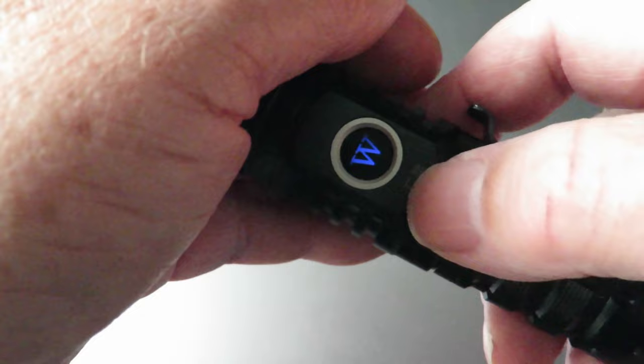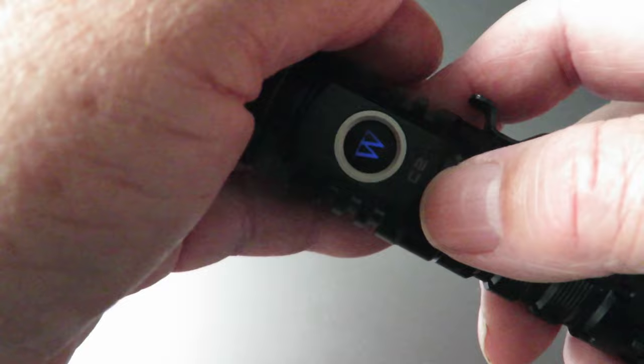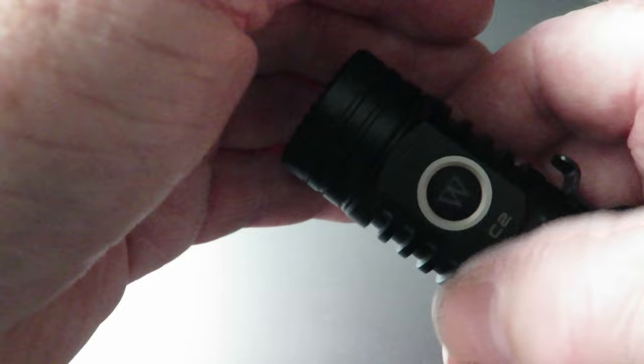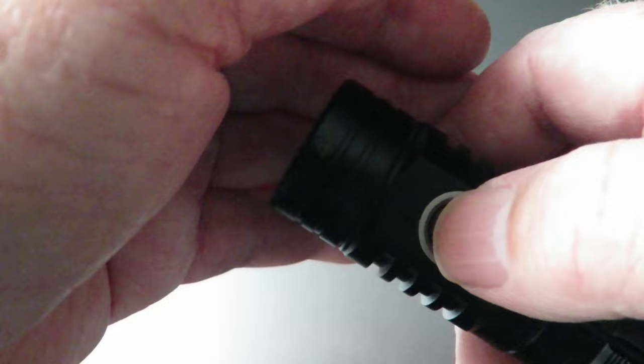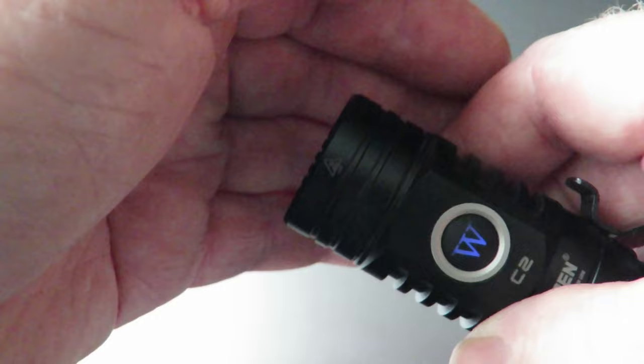That's a great little feature. If you don't want it on, click it three times rapidly and it automatically turns off. Three times again to turn it back on. If you don't want to turn the torch on accidentally, four rapid clicks will lock it — it flashes three times and it will not come back on, even if you hold the button down.